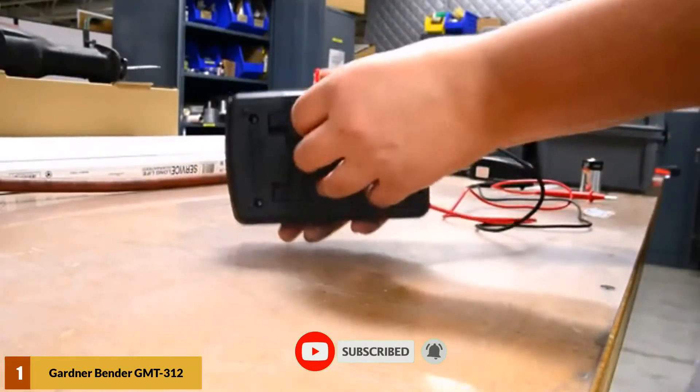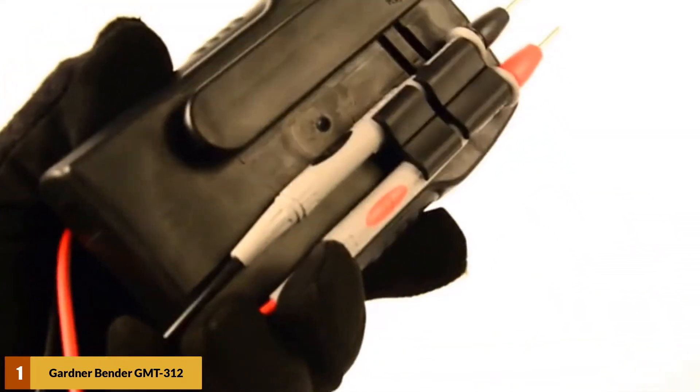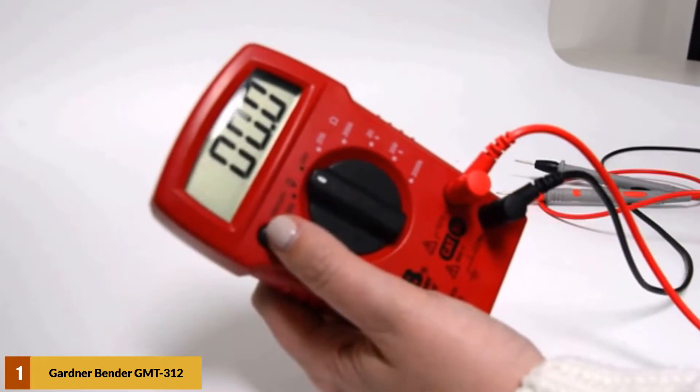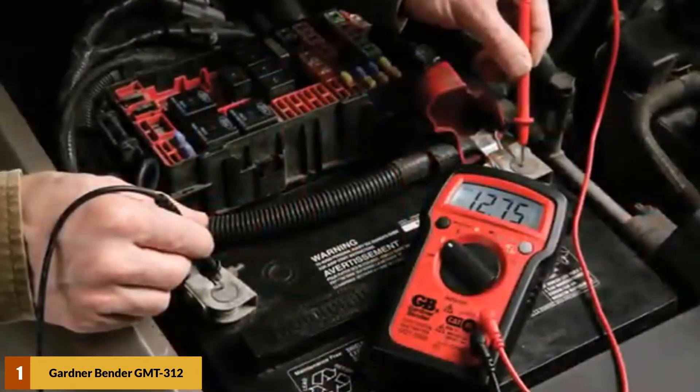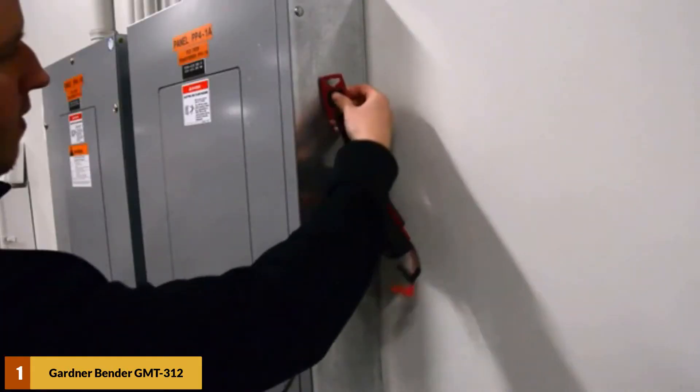It comes with testing probes and a simple knob with 13 positions. It has 5 functions and can test DC/AC voltage, DC current, resistance, and continuity. It is small-sized and lightweight, and fits in your pocket and is very easy to read. Its display is color-coded, so even beginner electricians can easily understand the resulting values during measuring.